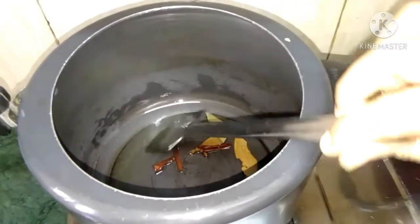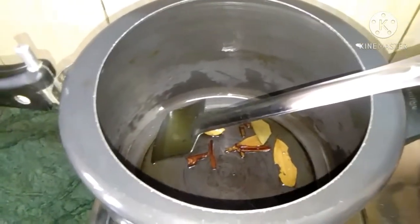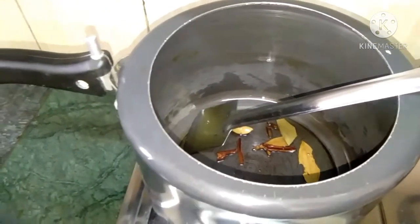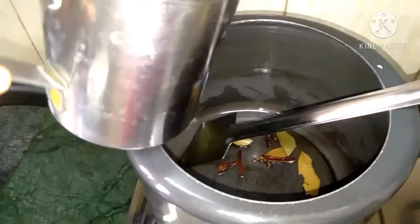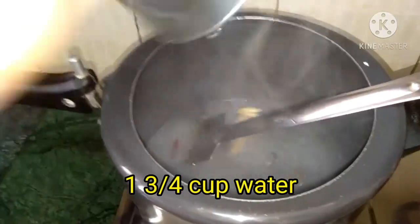I've put the oil in and I'll fry it. Just fry it. I'm going to fry it up again.